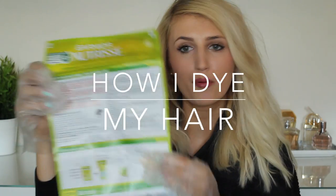Hey guys! So in today's video I'm going to be showing you how I dye my hair. I'm using the new Garnier Nutrisse hair dye and I'll be taking you through step by step. I hope you like it.